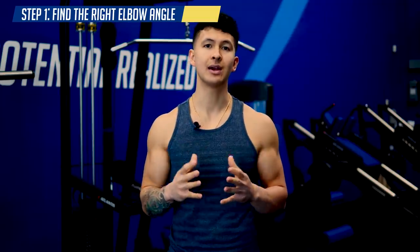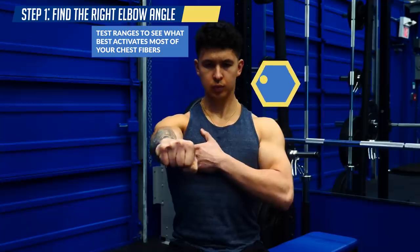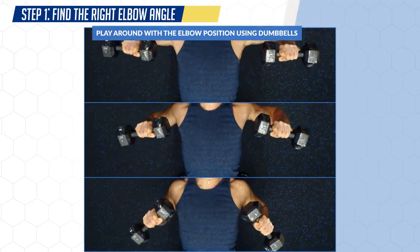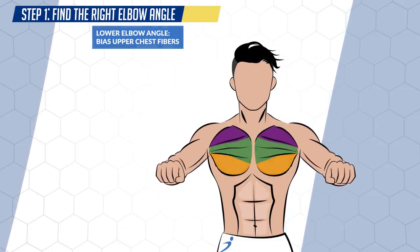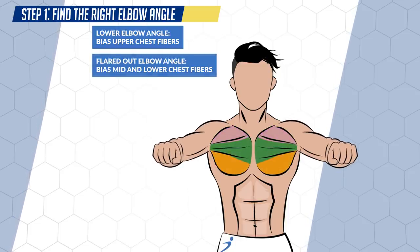Play around within this range to see what feels best for you. You can simply mimic a bench pressing motion and focus on contracting your chest using different elbow angles to see what best activates most of your chest fibers. You can also experiment with dumbbells and play around with the elbow position. A lower elbow angle will bias more of your upper chest fibers, whereas a more flared out elbow angle will bias more of your mid and lower chest fibers. The key is to find the sweet spot that feels the best in terms of overall chest activation and comfort on your joints.